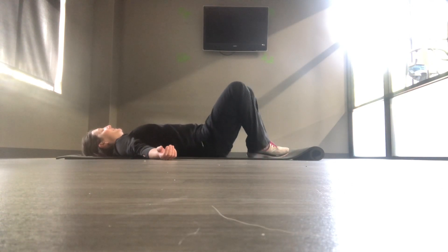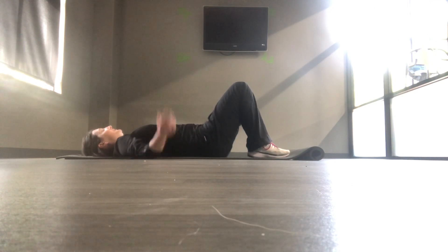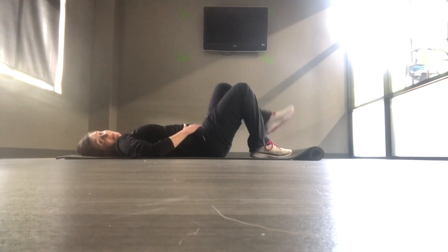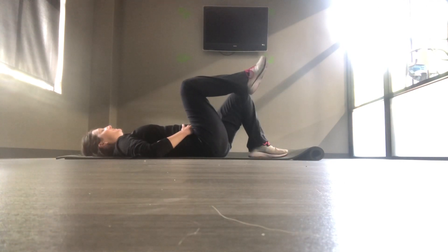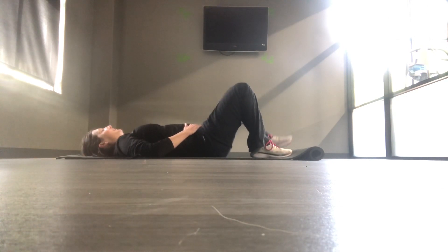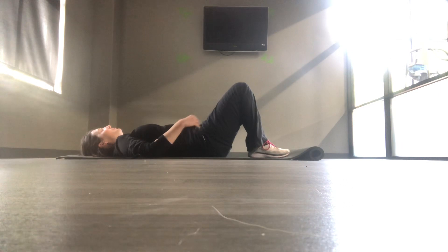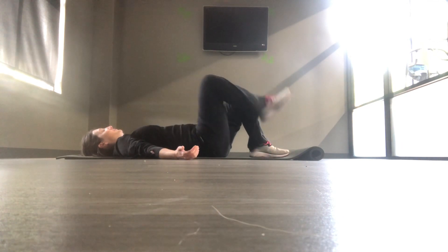And then from there, let's do a few of our single leg lifts. Maybe about six to eight — you want to try to keep the trunk itself, the pelvis pretty steady and move pretty freely at the hip joints.